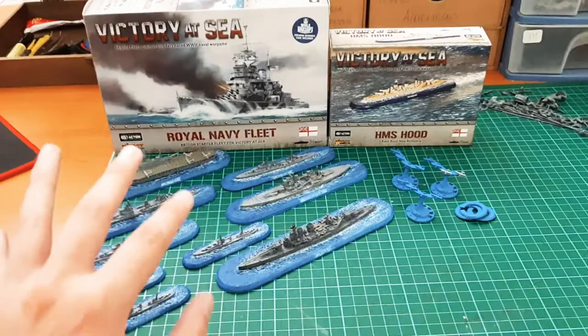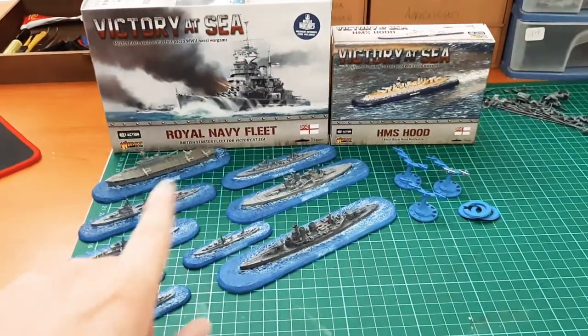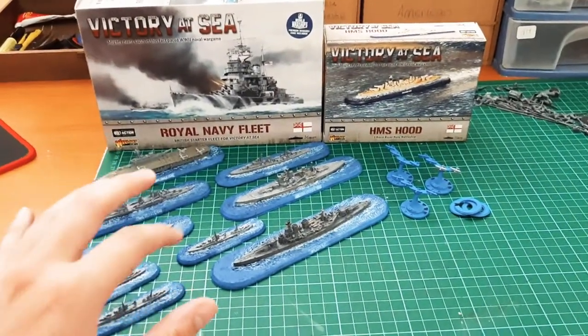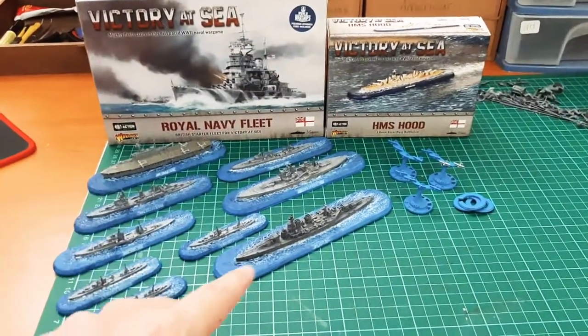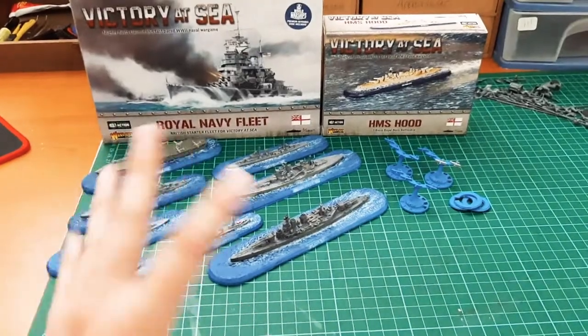Long story short, I really am enjoying fleet-based games. I love the scale of this. At first, when I saw the smaller cruisers and destroyers, I thought they could have been a bit bigger — but then you start getting to the battleships and the carriers and you're like, never mind.